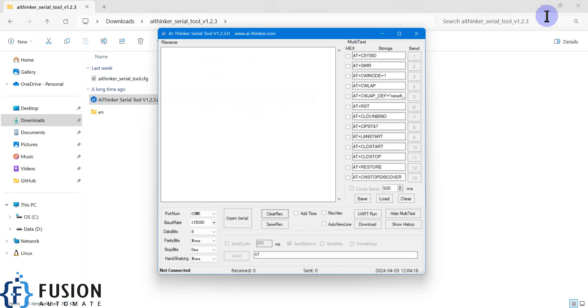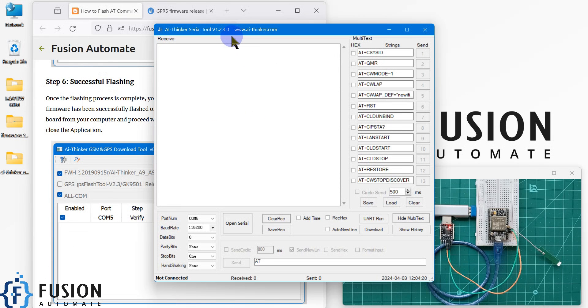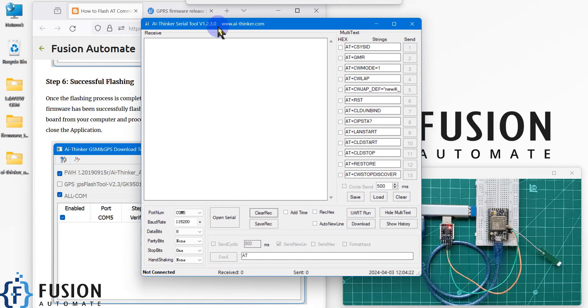Double-click to open the AI Thinker serial tool. We are connected on COM5, so I'm going to open the serial port and send the AT command. Wait — let me disconnect the board first and then we will do it again.